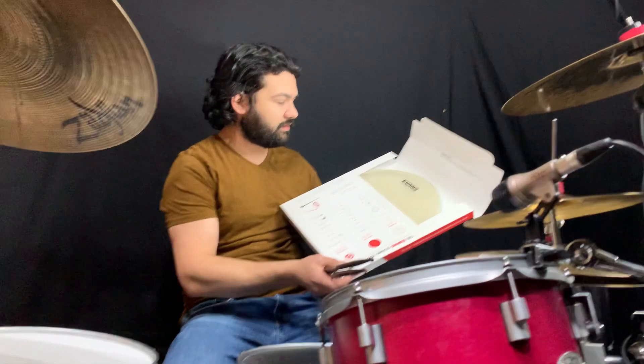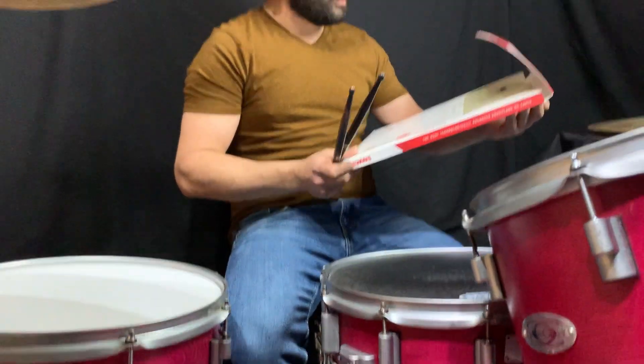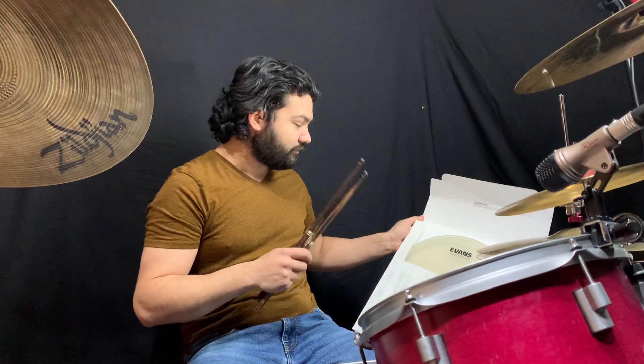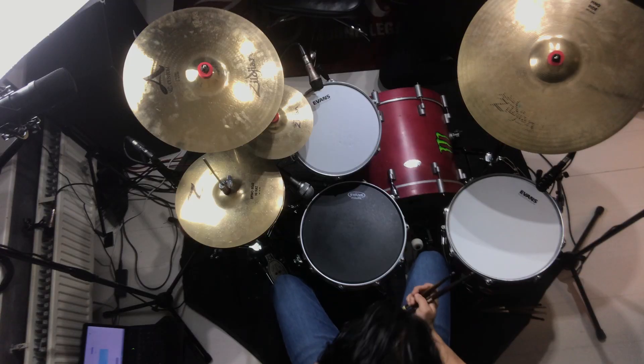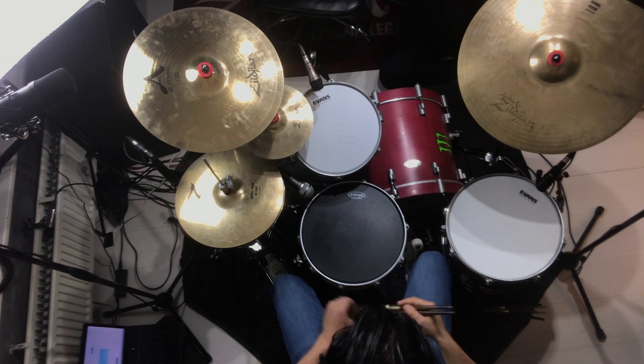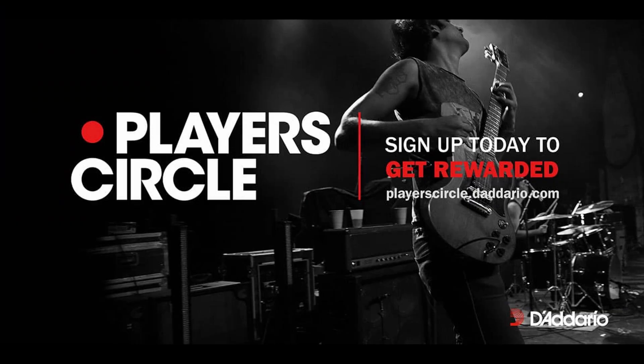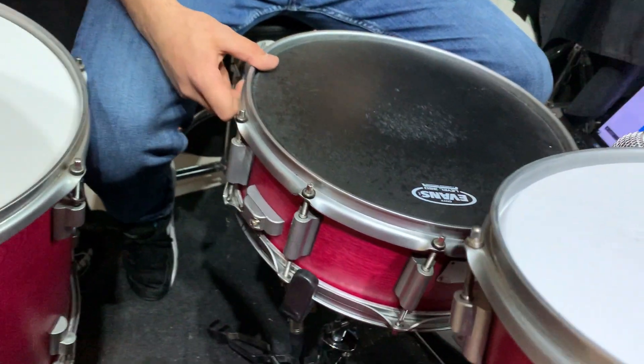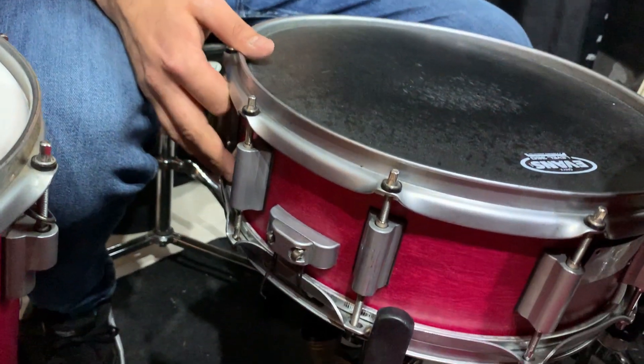I got this head thanks to the D'Addario Player Circle — it's actually the first head I've received that way. So if you have Evans heads, Pro Mark sticks, D'Addario strings, or any material coming from D'Addario, you can enter your code on the Player Circle site. It's just a great way to get some free gear.